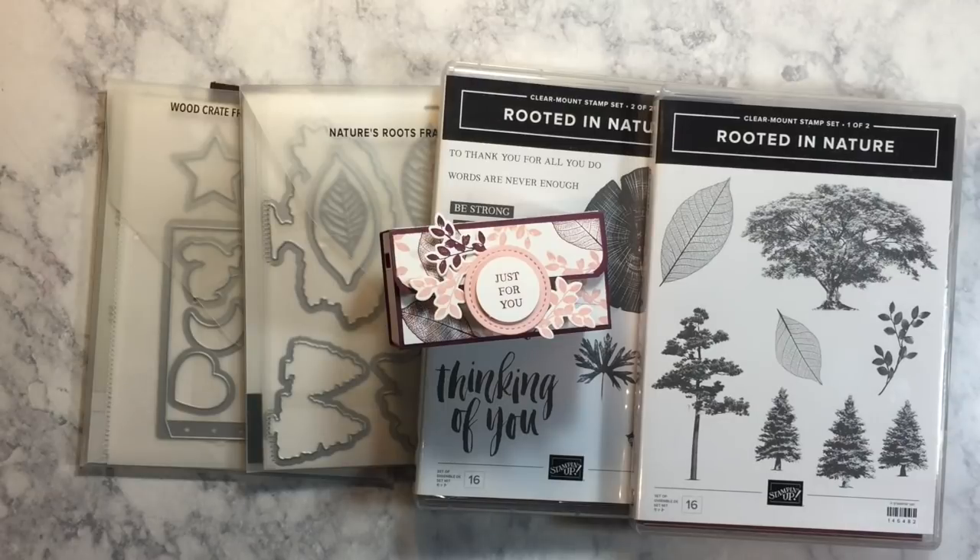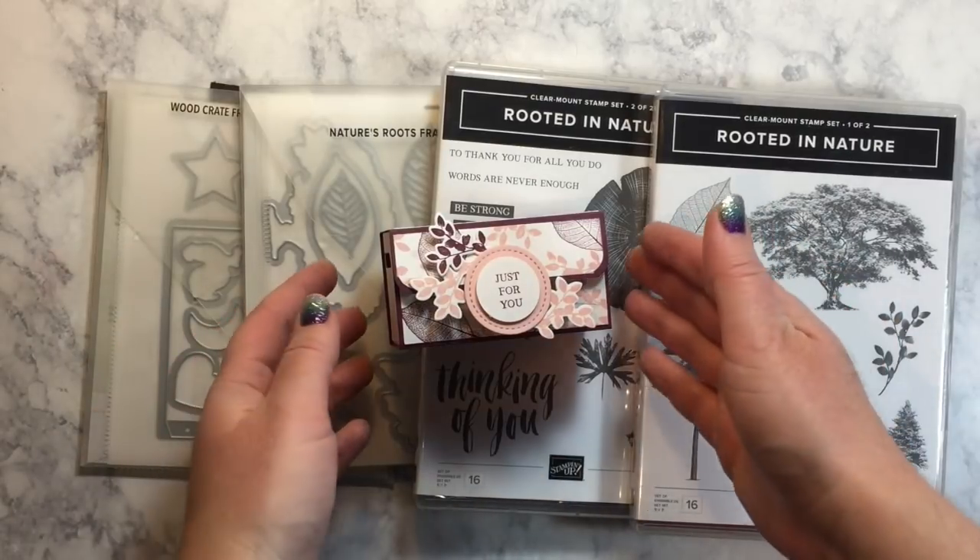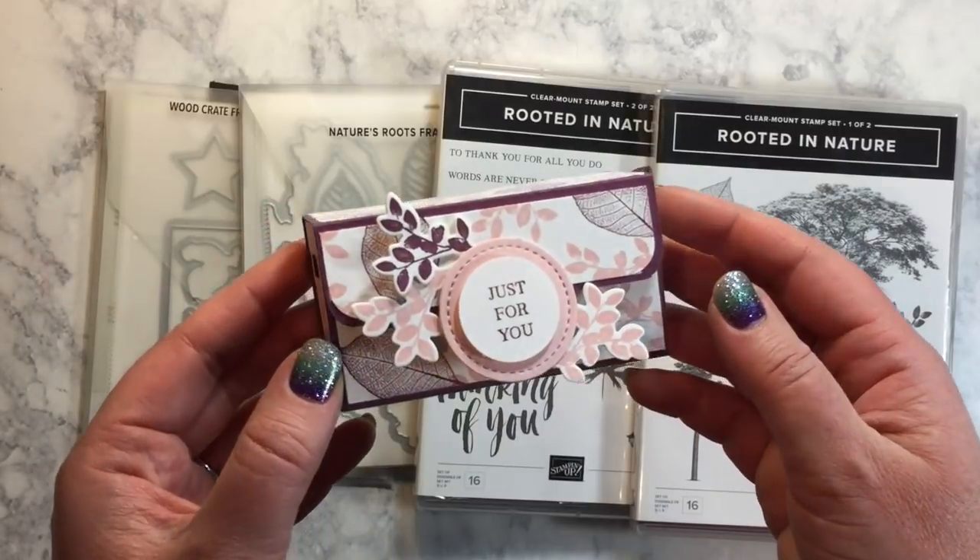Hello creators, it's Melissa from Melissa's Creations. Thank you so much for joining me today. I hope you are ready to have so much fun because I'm combining Rooted in Nature with the Woodcrate Framelits dies to make this fantastic little goodie box.